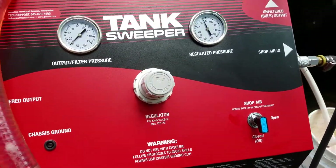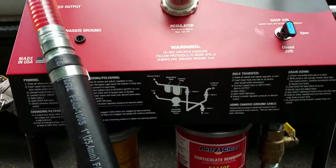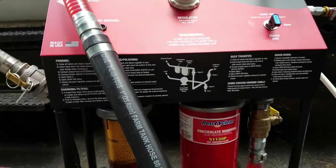We're here to show you the 9046 fuel tank sweeper. Just got this in — it's an IPA product. It's got all the instructions on the front.